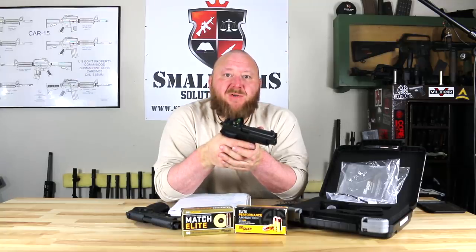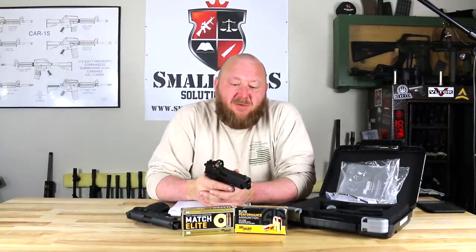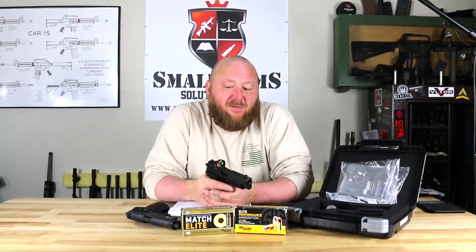I want to talk a little bit about the history of the P226, going back to its inception and where it came from and why. The P226 is a derivative of the P220. When the P220 originally came out, it was chambered in three calibers: 9x19, .38 Super, and .45 Auto.